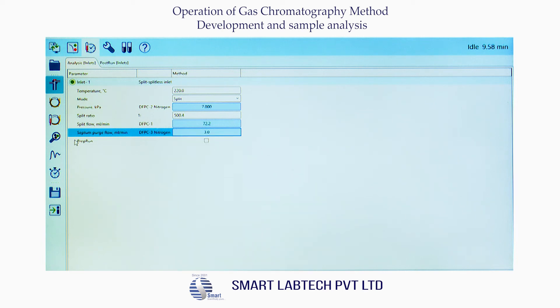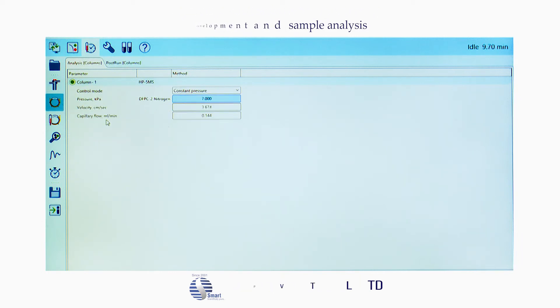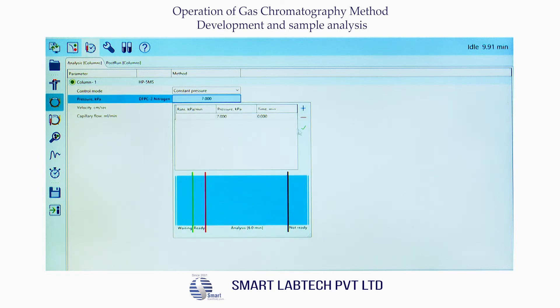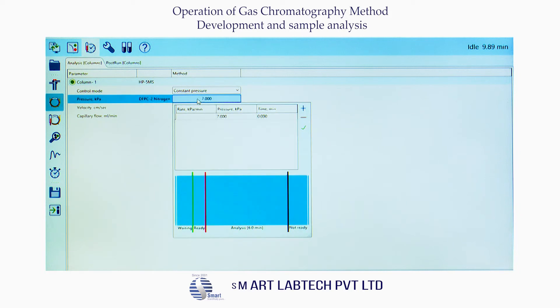Next, click the column icon — the column screen appears. Under Column 1, for control mode select constant temperature. Set pressure (kPa) DFPC2 for nitrogen to 7, then click the tick mark. We also have a gas saver mode to set in the software injector part.